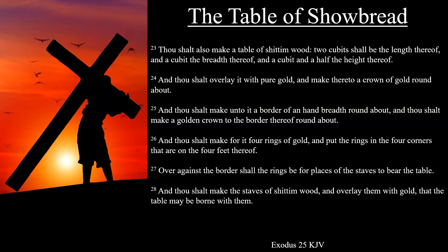And thou shalt make for it four rings of gold, and put the rings in the four corners that are on the four feet thereof. Over against the border shall the rings be for places of the staves to bear the table. And thou shalt make the staves of shittim wood, and overlay them with gold, that the table may be borne with them.